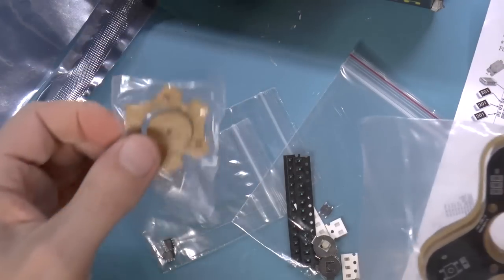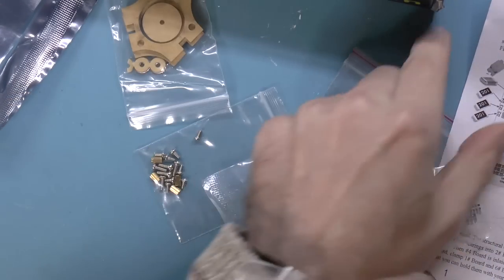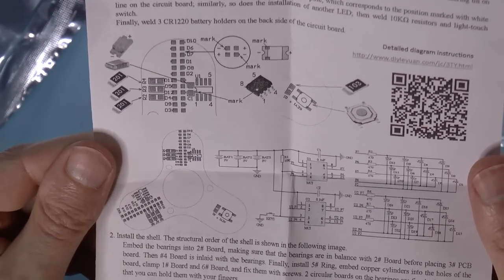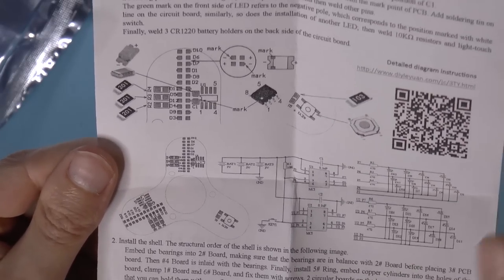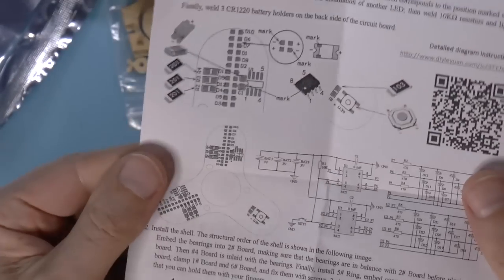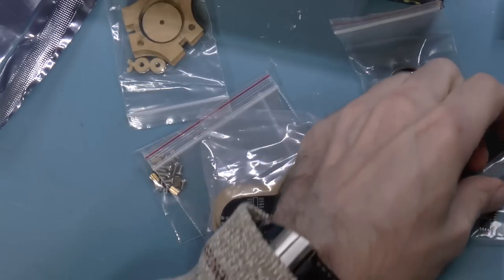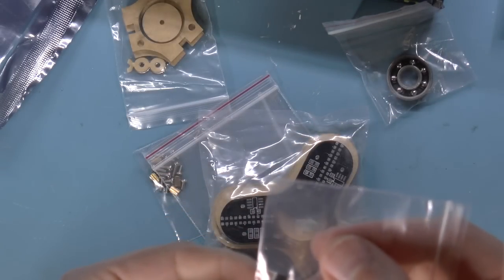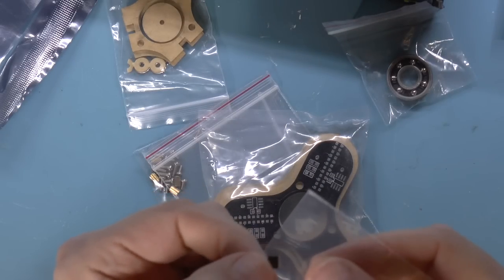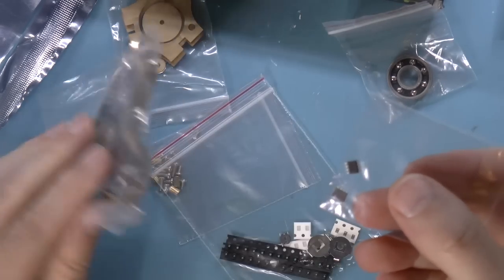This is actually kind of nice because I think this is going to be one of the programmable ones. According to the instructions, the chips are not labeled — they're just called U1. So I'm not exactly sure what chips these are. Maybe I can pop them under the microscope and see.